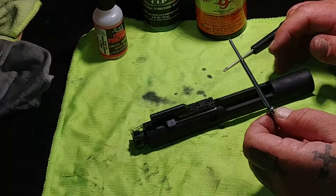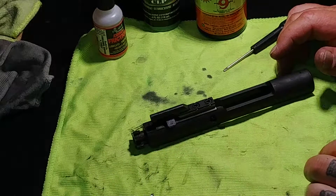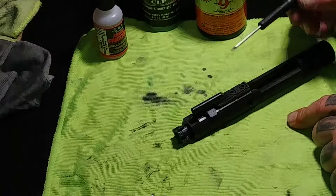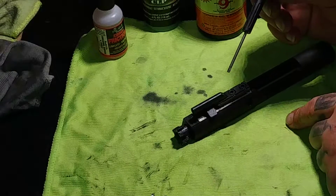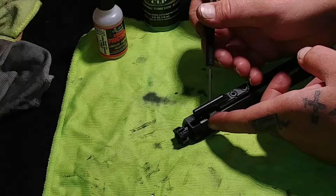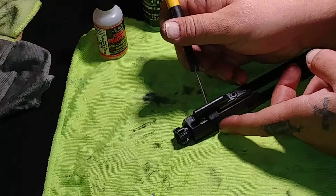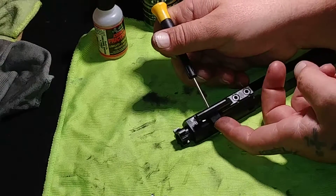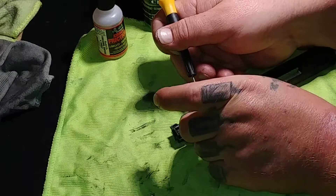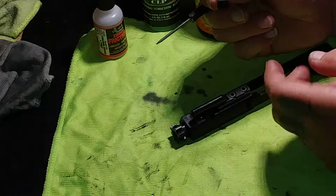With the firing pin out, set that over to the side. Now your plunger — I have it right here. What you want to do is give it a little spin. I've got to use my little tool here, and you want to lift it up out of there. Once you get underneath it, grab it with your fingers and voila — there you go, that's it.